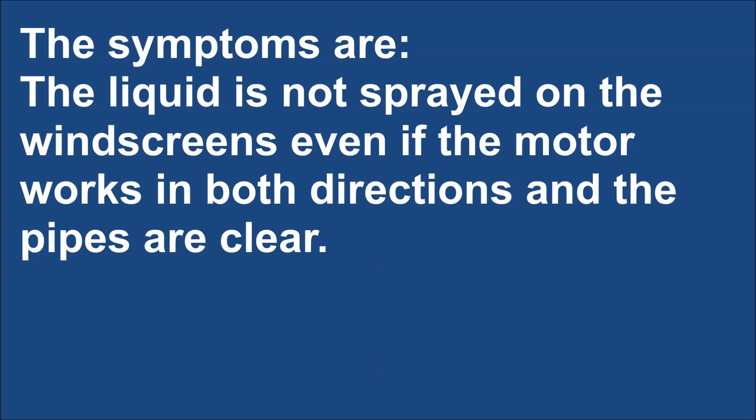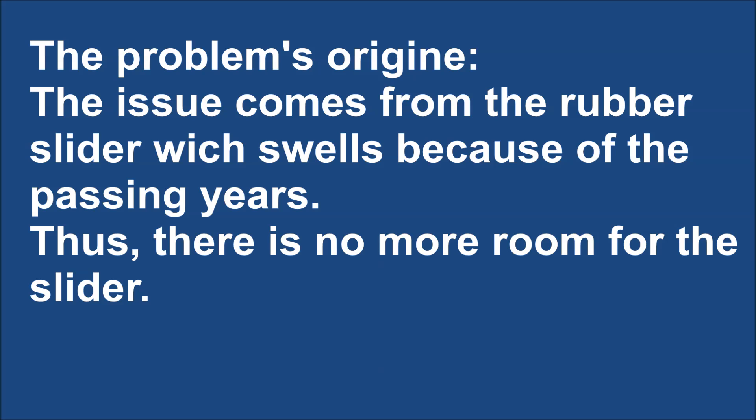The symptoms of the problem are: the liquid is not sprayed on the windscreen even if the motor works in both directions and the pipes are clear. The issue comes from the rubber slider which swells because of the passing years, leaving no more room for the slider.